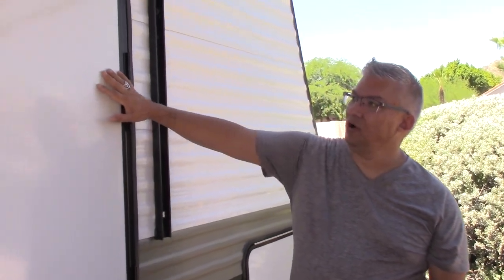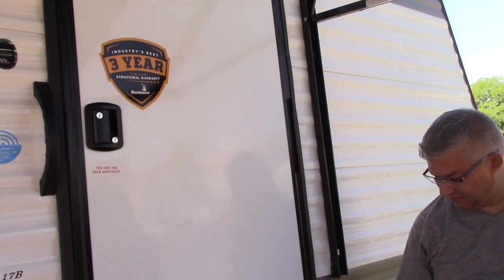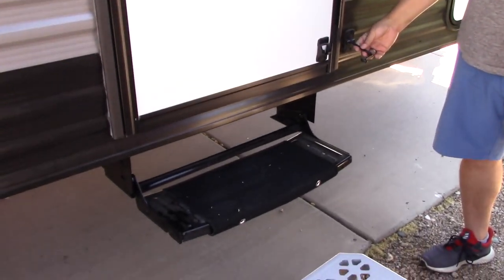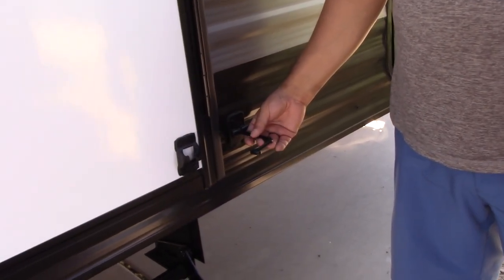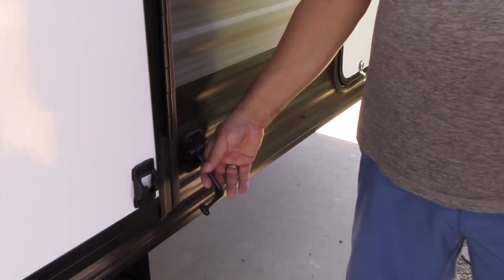Your standard entry door — plenty of room. It does have a latch so that you can latch your entry door open if you'd like. This is just a little plastic one, so some people are interested in getting a new one — you can see it's kind of barely on there.